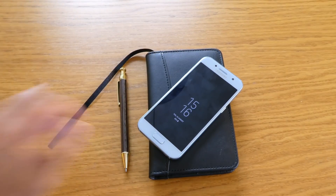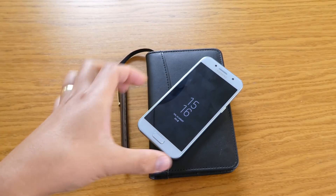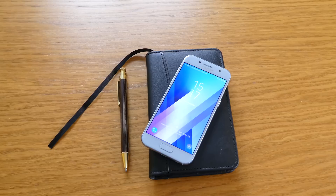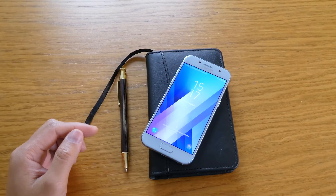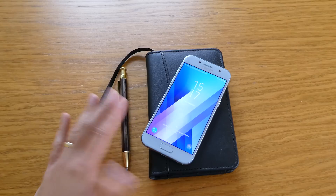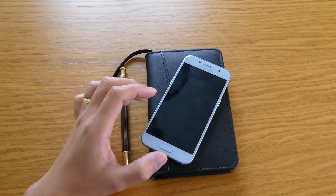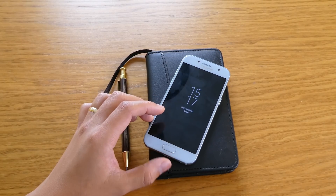Hello there guys, welcome to StuTech. Today I'm going to show you this Samsung A3 2017 with Nougat Android in it. I'll teach you how you can upgrade or update your mobile phone using Odin and your computer to upgrade it to operating system 7.0 Nougat.